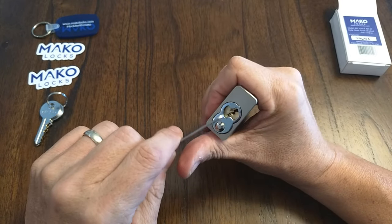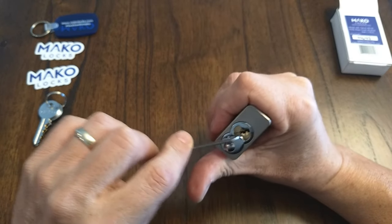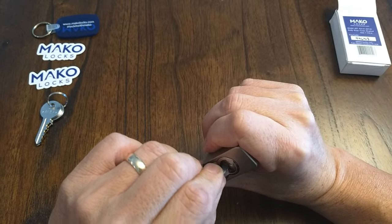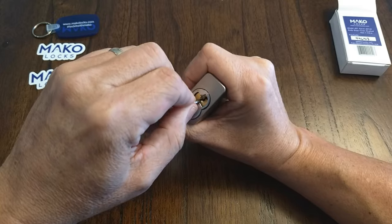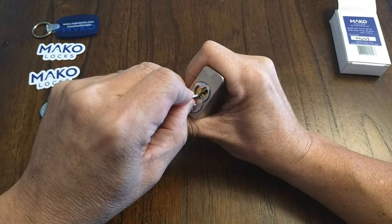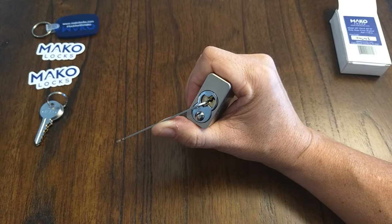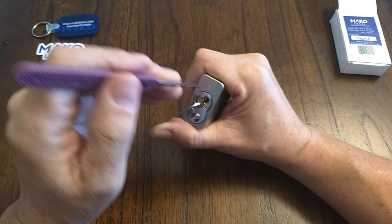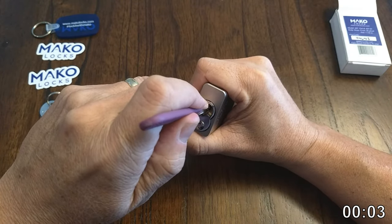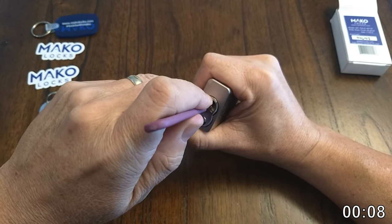Let's see if we can get into this. I'm using the pry bar in 50 thousandths — there's plenty of room there, but I think the bar is touching the key pin, so I'll back it out just a little bit and apply light tension. We'll see how many times I drop the pry bar during this video. I'm using a number one hook in 18 thousandths, and we'll start from the front.